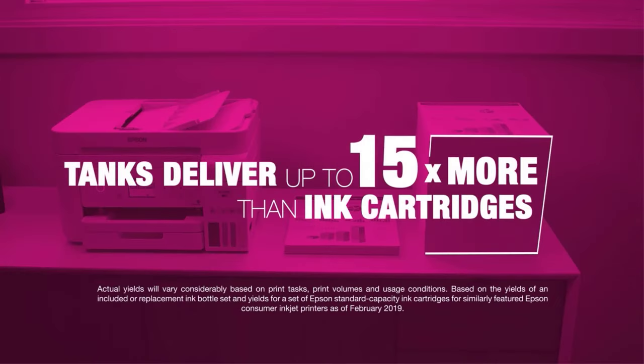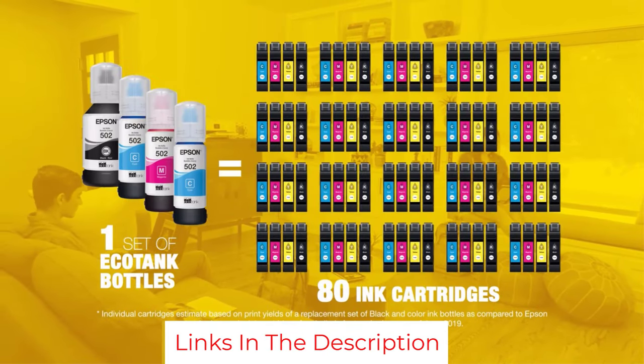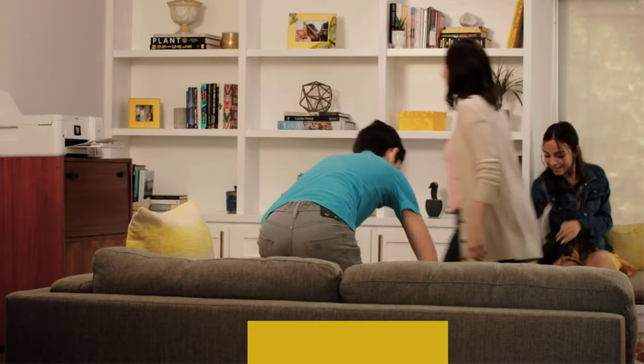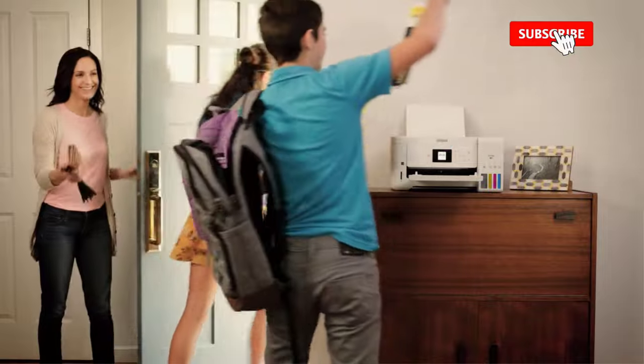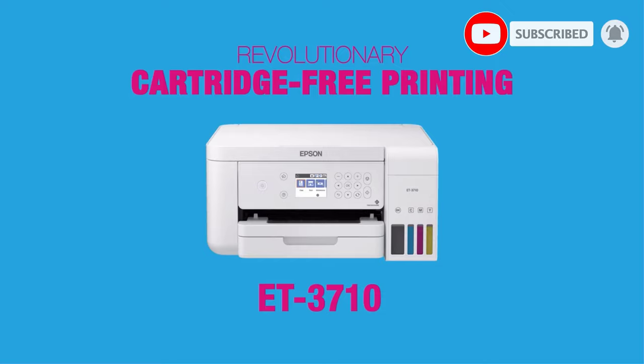While many SuperTank printers come with a built-in fax machine, this Epson EcoTank printer doesn't come with a faxing option. So even though you can print, scan, and copy documents, you can't fax them. Also, the model doesn't have a touchscreen display, which might be a bit of an inconvenience.